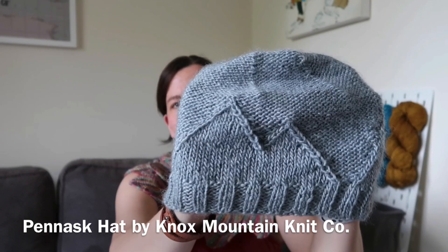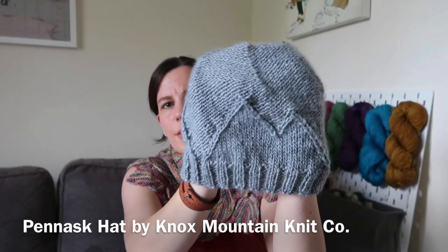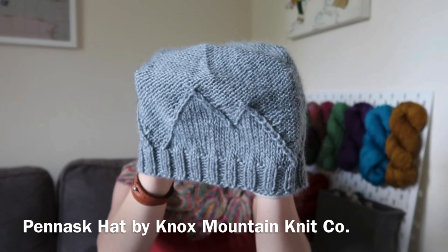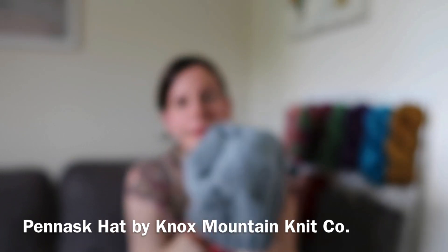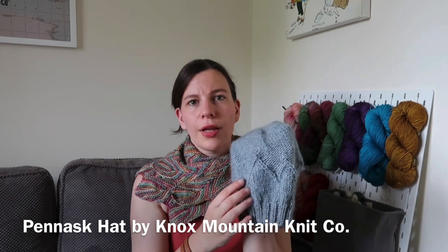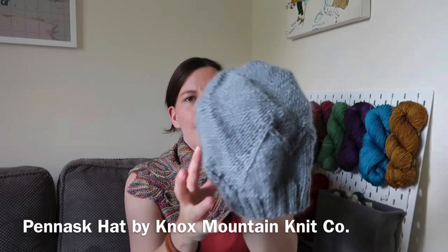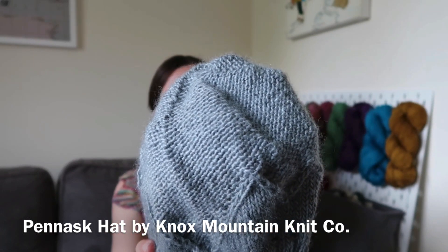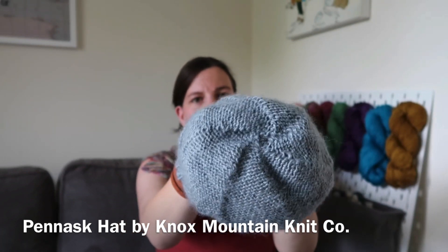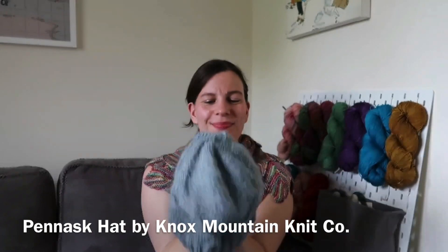It has this lovely double kind of mountain on the outside — there are three of them all the way around, as you can see there. It's a really lovely pattern, quite straightforward to knit overall. You've got a section of stockinette in the center that gradually becomes purl stitches and purl bumps all the way up to the top, and it's got a nice crown decrease which is a lovely spiral.